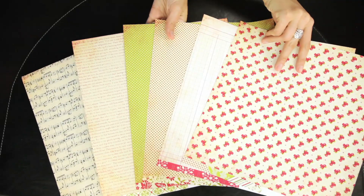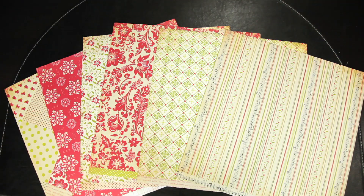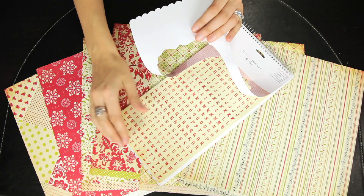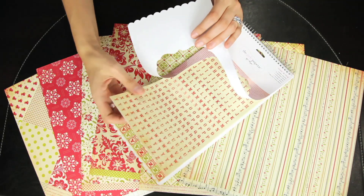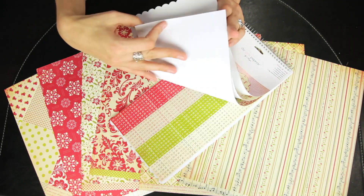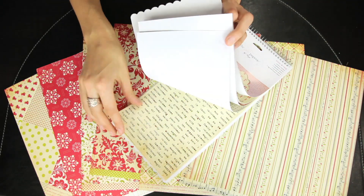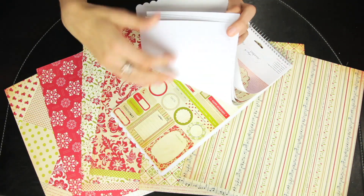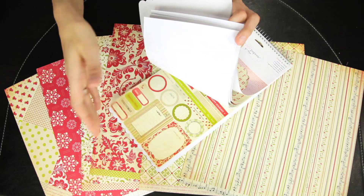All the papers are double-sided. A great piece to coordinate with the papers is the sticker market book — you get three alphabet sticker sheets, one calendar sheet, one border sticker sheet, and one tags and frame sheet.